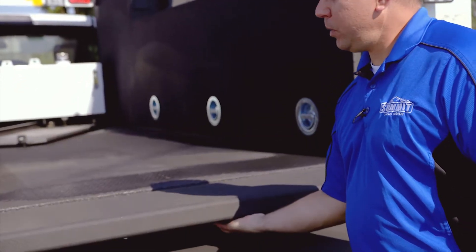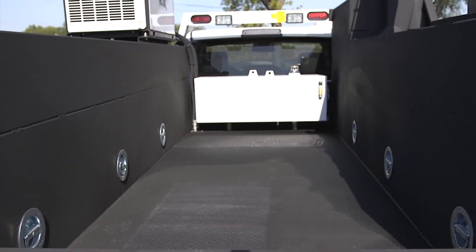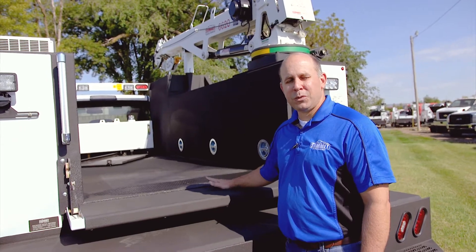We also coat the inside of the beds as well. You'll notice there is some diamond plate in here that we are putting LINE-X over the top of. A lot better slip resistance — it still holds up. It'll make the product last twice as long.